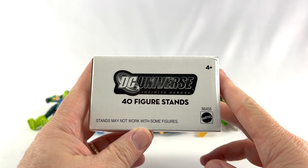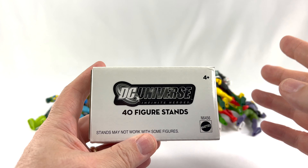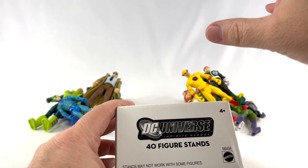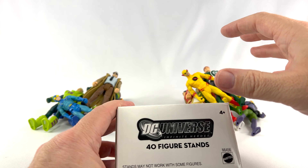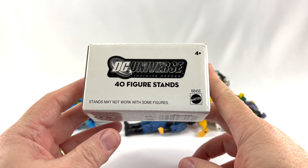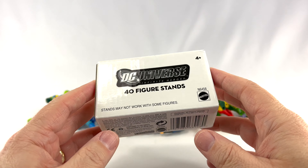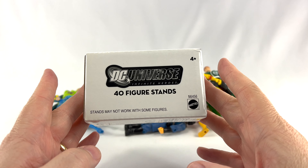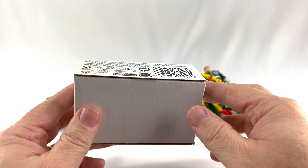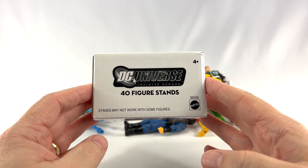They have the caveat here that says stands may not work with some figures, and I hope these work with every single figure. What we're going to do is take just a few Infinite Heroes figures laid out right here and try to stand them all on these stands. But first, let's take a look at the box. I can't remember how much I paid — I think around $12.50 for this particular pack. And this is brand new, still sealed with tape on it.